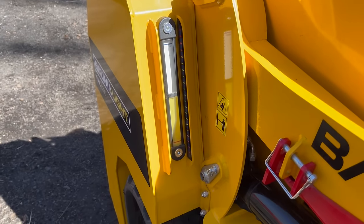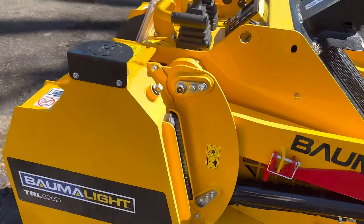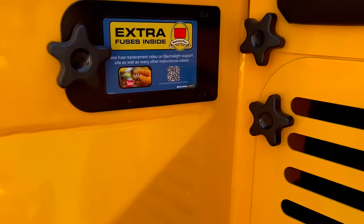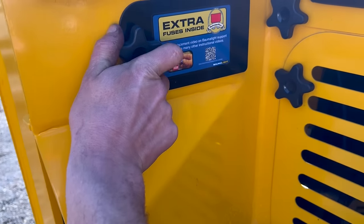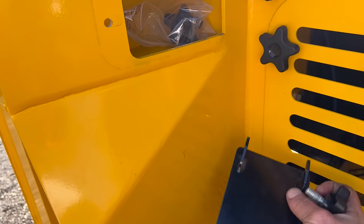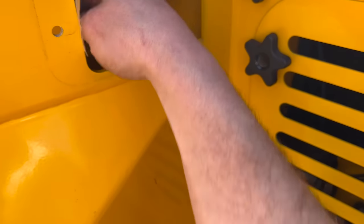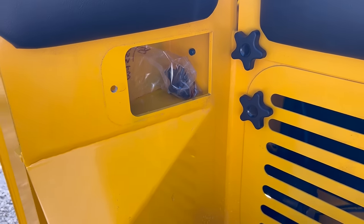Got the hydraulic fluid reservoir with a nice big display so you can see your levels. I'm just coming across right here — it looks like there might be a little storage cubby. I like that they have these big star-like hand-crank nuts. Would you look at that — got a couple extra fuses and another hand-crank nut. It's like a nice little cubby to keep extra parts and stuff, which obviously they thought of.